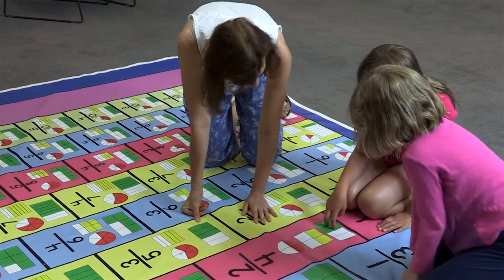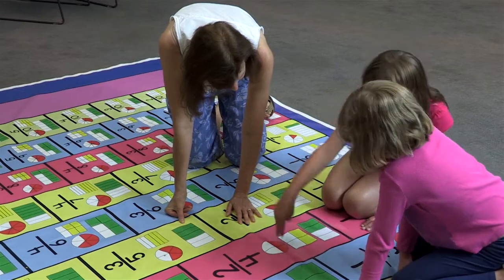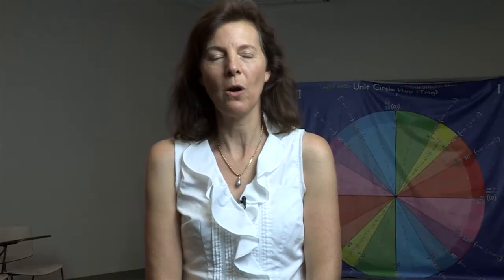The Equivalent Fraction Hop also has pictures of a circle, triangle, and rectangle to help students understand another visual representation of the fraction hop.